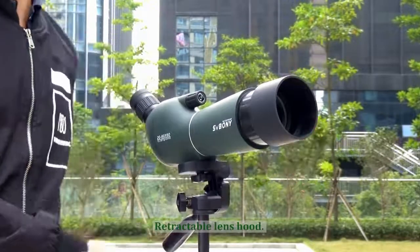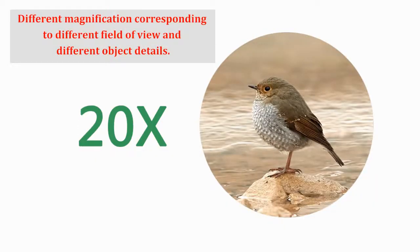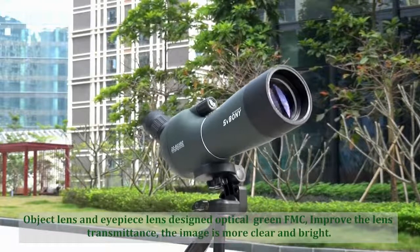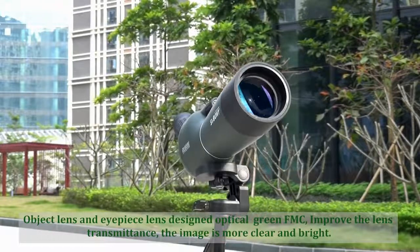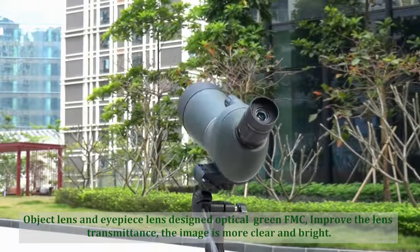Retractable lens hood. The object lens and eyepiece lens design uses optical FMC coating to improve the lens transmittance, making the image more clear and bright.